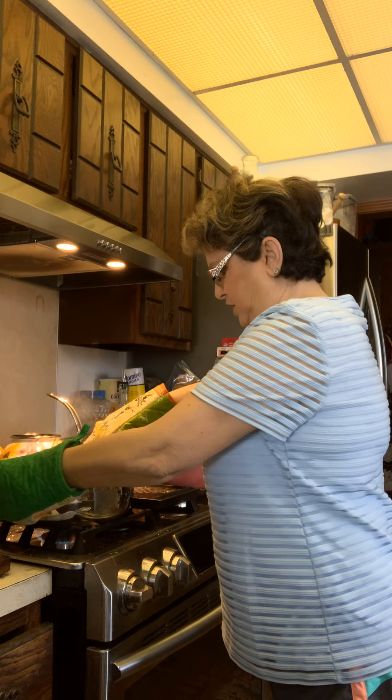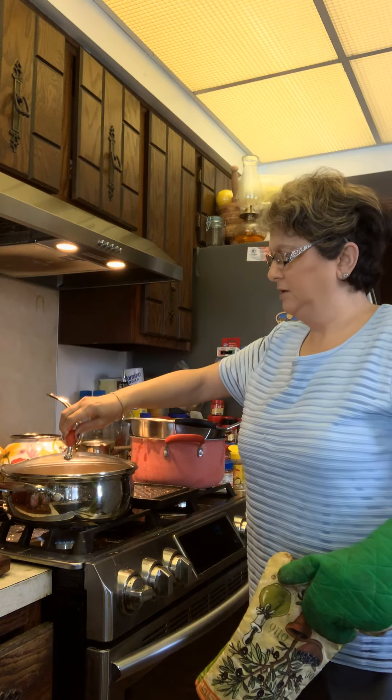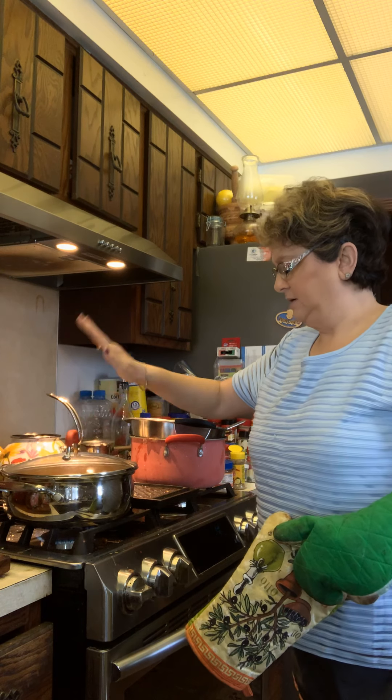I'm letting that boil again, and I stick a cover on there to make sure I seal it so that it boils.